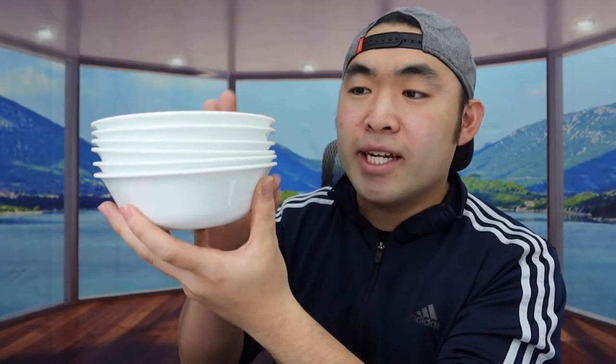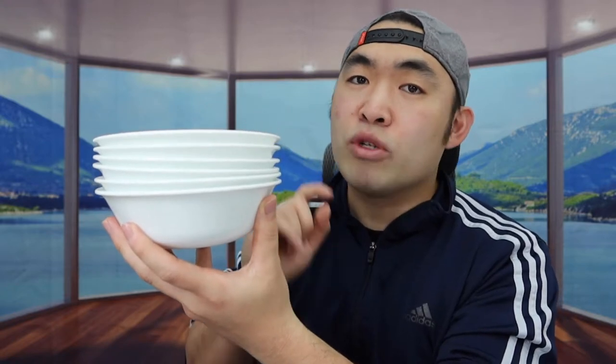So for this one in particular, it is 18 ounce, so you can definitely put like cereal or soup in here. And for the set that I got right here, it comes with six of them. You can see how the product is stackable so that way it saves a lot of space. And when you do the overall weight of the product, it is pretty heavy — it's not lightweight at all.